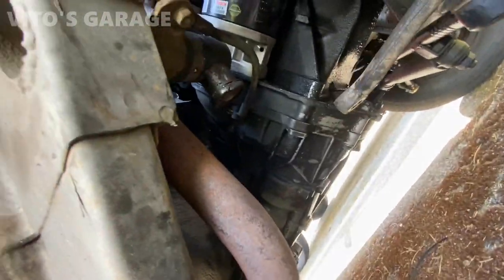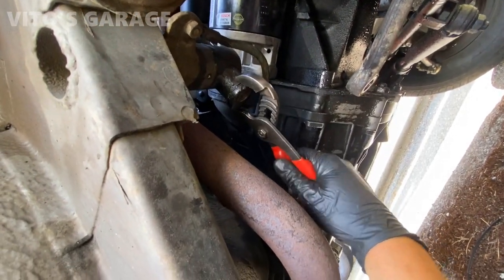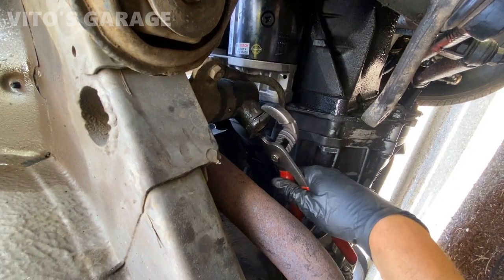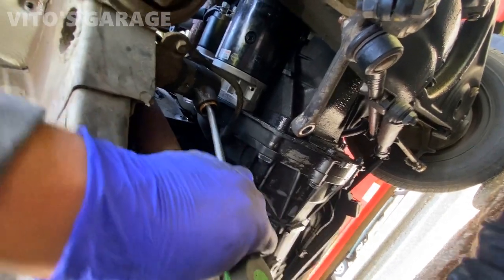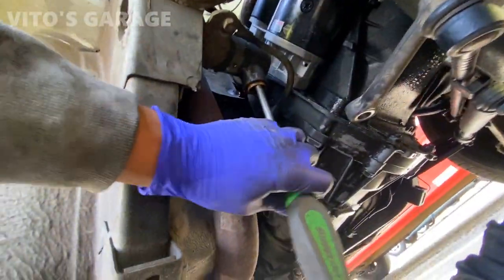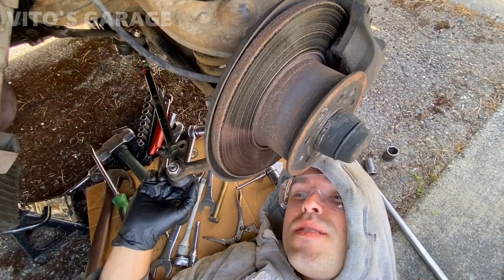Sometimes you might get lucky, sometimes not. I started hammering on the top one and the hat just came off, so I'm going to have a little extra work. The bottom one I'm just kind of grabbing with pliers and moving it back and forth carefully — hopefully it'll come out shortly. It just takes patience. Sometimes these bushings come out really easy, sometimes not. I'm just using a screwdriver and hammering that out, and it's slowly coming out.